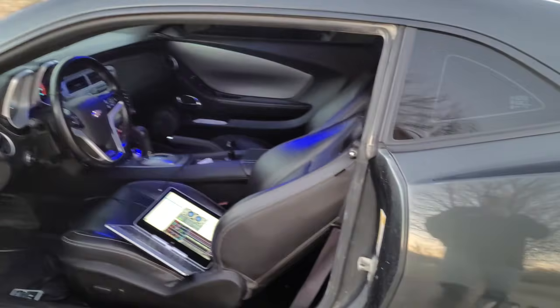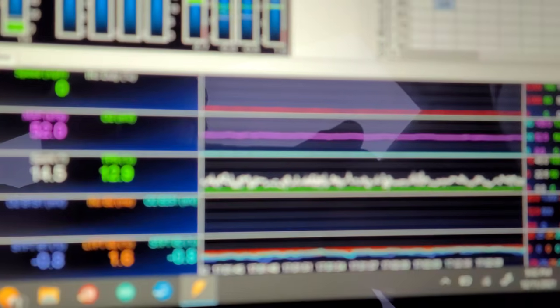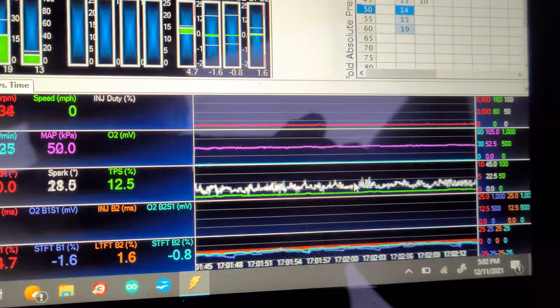It had been tuned by another guy, the computer was locked, ran like garbage, set up in open loop. Now you can see how smooth the timing is — timing's a whole lot better.